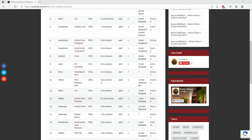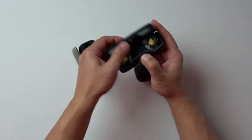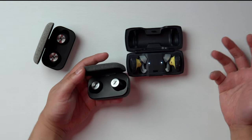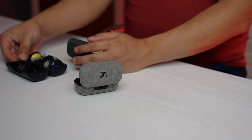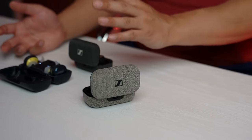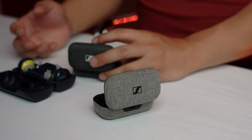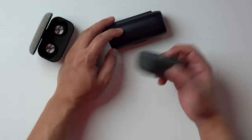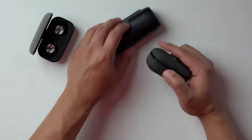Let's talk about the Momentum True Wireless 2s — they move up the list quite quickly. Against the Bose SoundSport 3, the Gen 2s have more texture, clarity, speed, and transparency. It's also more tonally variant, while the Bose is more consistently thick in a relatively bad way. So I think the Sennheiser Momentum True Wireless 2 beats out the Bose.